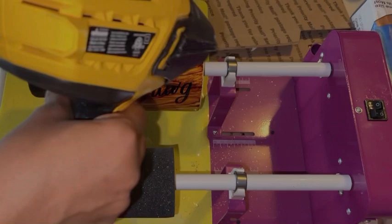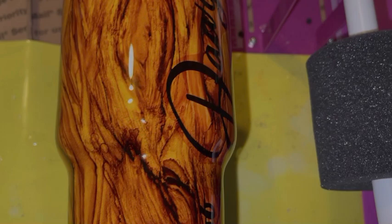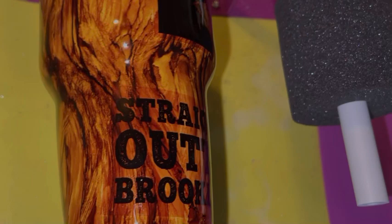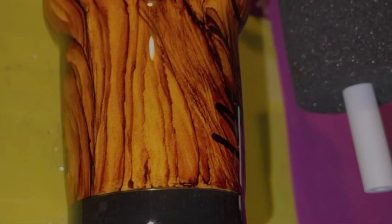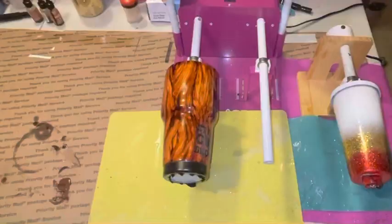I'm going to use my Wagner heat gun — making sure I'm hitting the entire tumbler. The epoxy just makes this wood grain pop. Making sure I get everything. I just see all the air bubbles disappear. I love that heat gun. I have it linked down below for you guys. Here's an up-close look at that detail area.